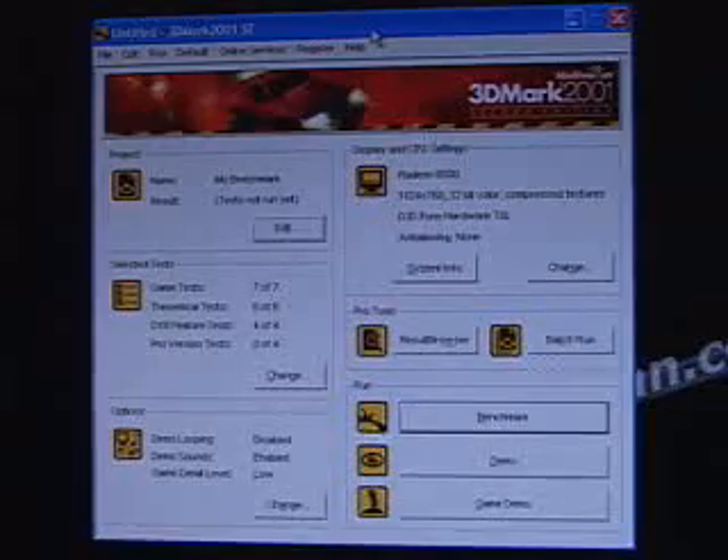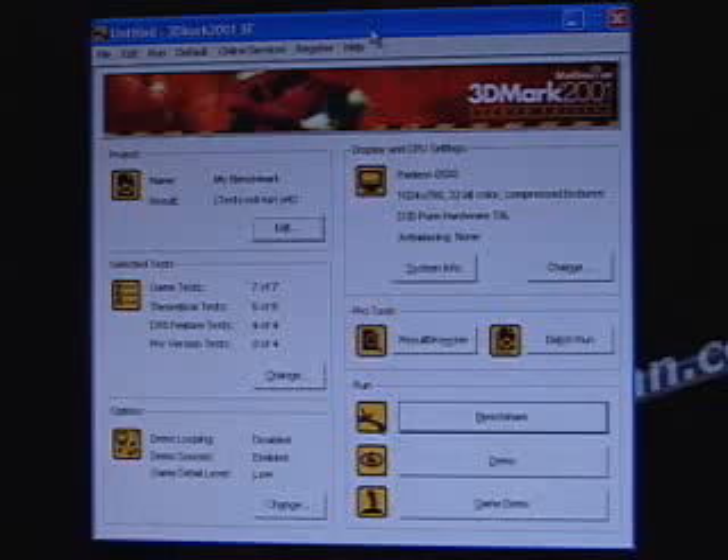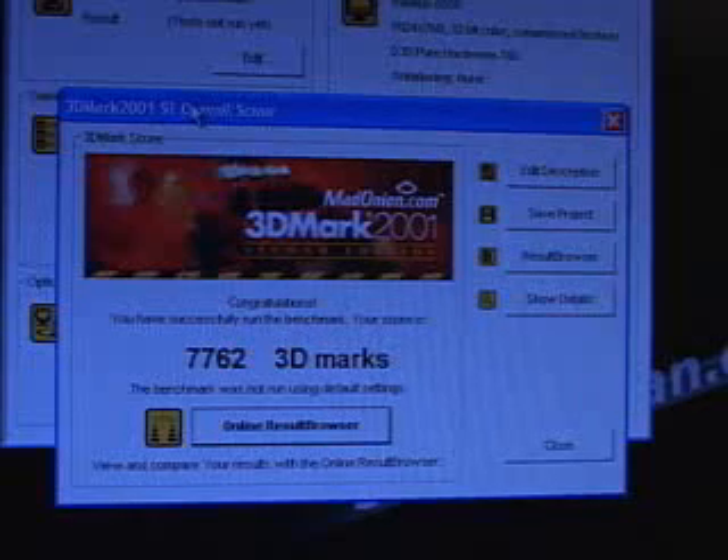Now using the benchmark program 3DMark 2001 SE — this is the demo, downloadable from their website — again on an Intel Pentium 4 1.8 GHz system. The result here is 7,762.